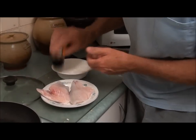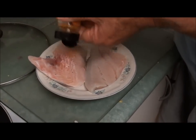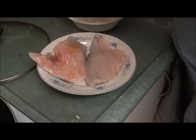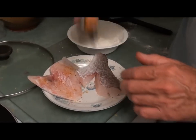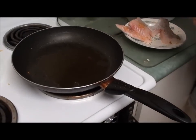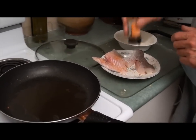So what I've got is some Moroccan seasoning here. I'm going to sprinkle some Moroccan seasoning over the fish fillet on both pieces, on both sides. I've got my fry pan on and I've put a bit of olive oil in there.